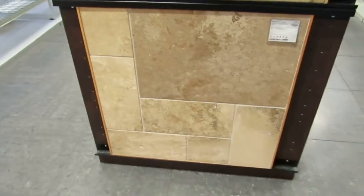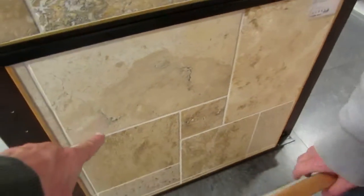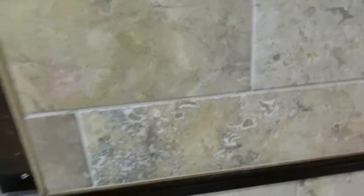This is driftwood large in your Versailles pattern. I like that look — I like the oyster shell. But she doesn't. Lisa doesn't like the oyster shell look. I think that was one of the problems with the scabos — it was the oranges in the scabos.